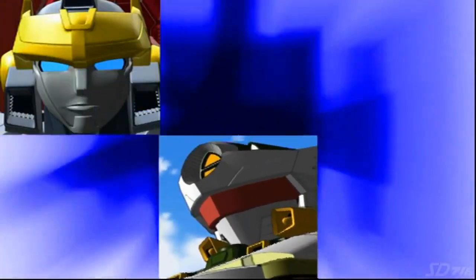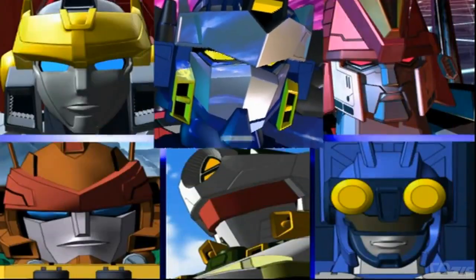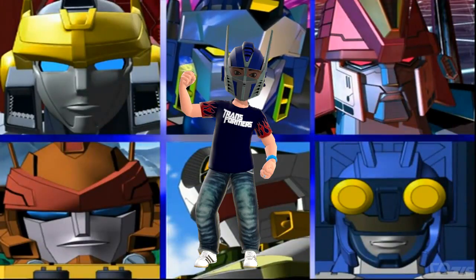Hotshot, Jetfire, Victor Prime, Landmine, Scattershot, Optimus Prime, and I'm Optimus Bulbot!